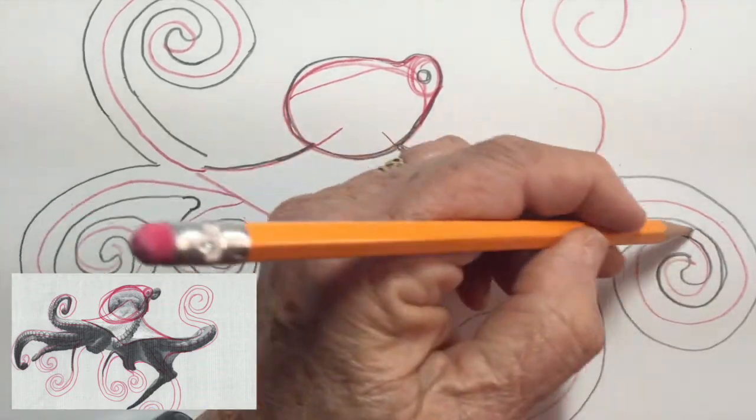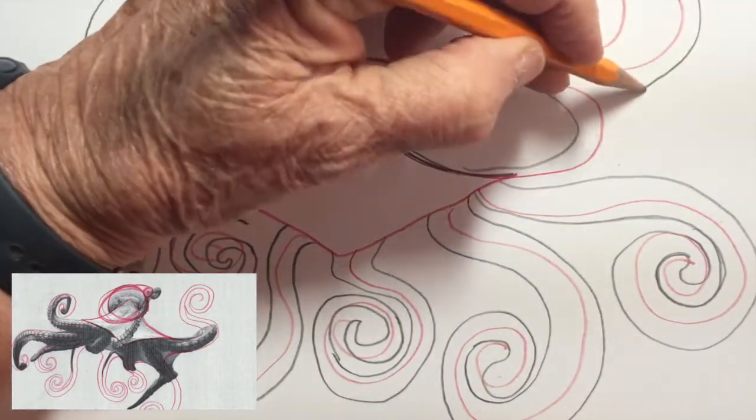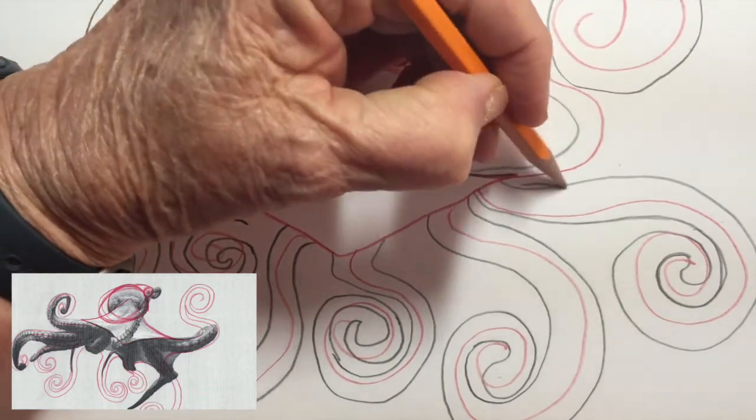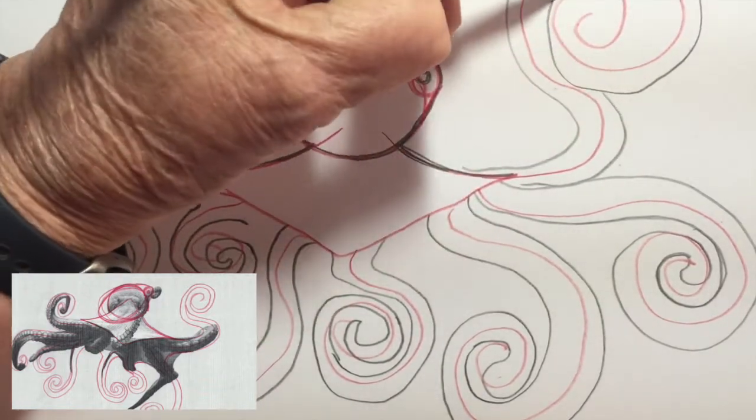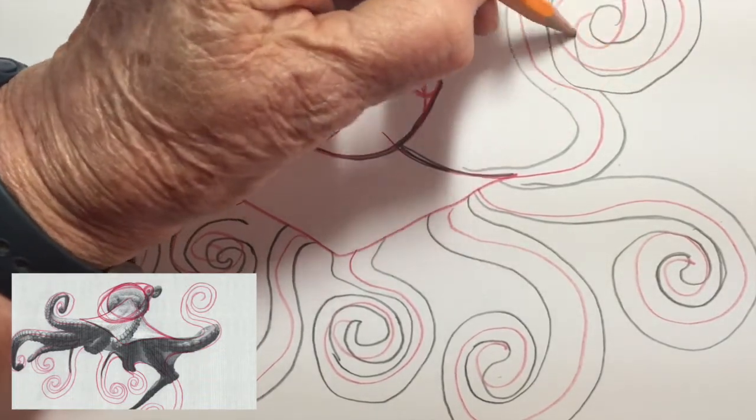You can see on my drawing I'm using a black pencil now to make the legs wider. The red pencil just gives me a guide as to where to position them, but then with the black pencil I'm making them into real-looking legs.